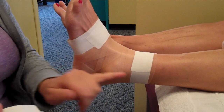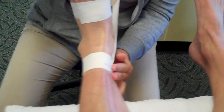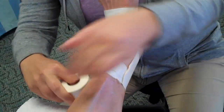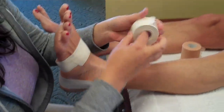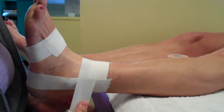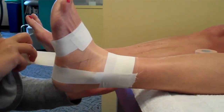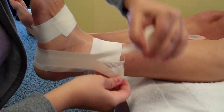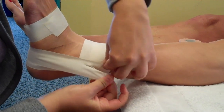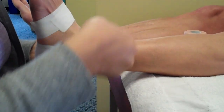I always go medial to lateral for the stirrups. So you want to start medial here and go to lateral. Make sure that the patient stays in dorsiflexion with their foot flexed, just lay it down. One stirrup followed by another anchor strip a little bit lower just to hold it together, and then I do another stirrup — again medial to lateral. Make sure if there actually is tension on this one.